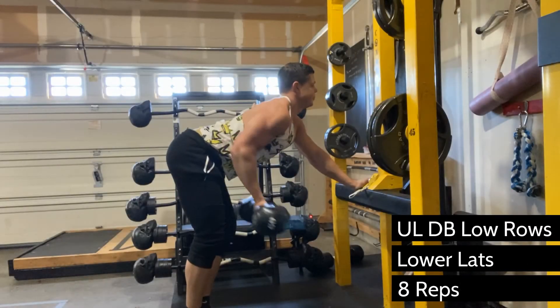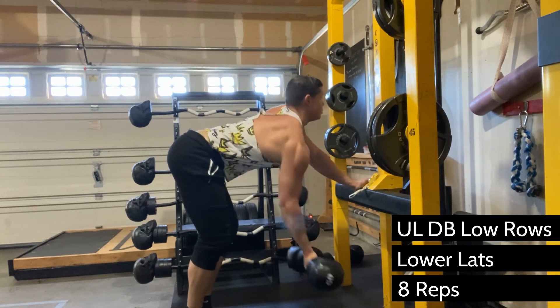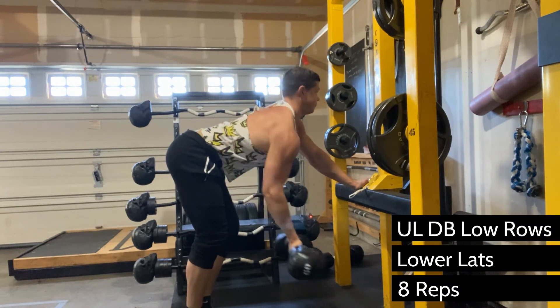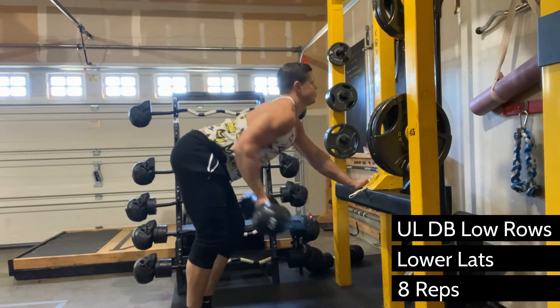This exercise is called Unilateral Dumbbell Low Rows. This is for the lower lats. It's also called low because you're bringing it to the lower part of your torso, right to your belly button.